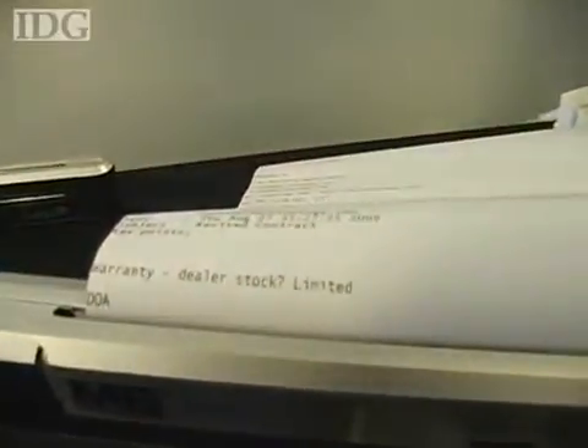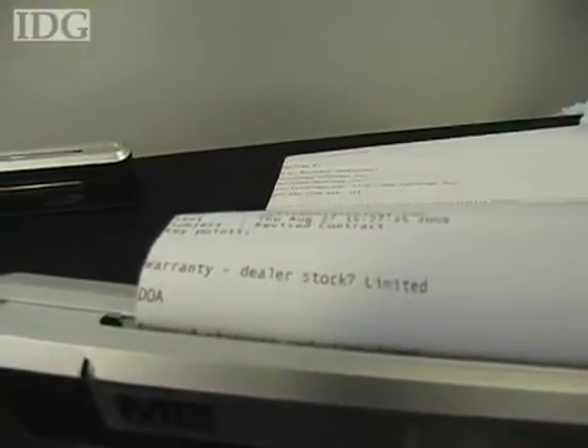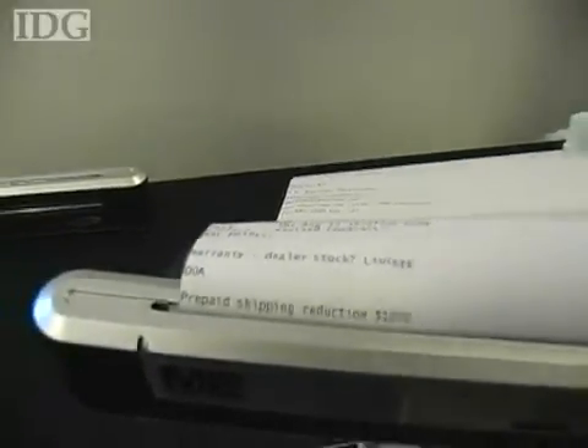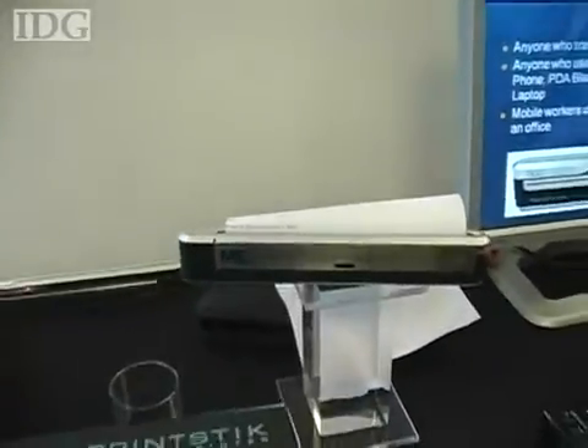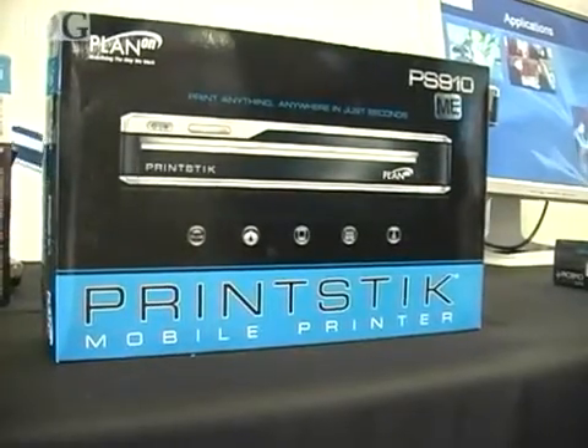The built-in battery will last about 30 prints and a standard page cartridge yields about 20 pages. The Print Stick 910 is on sale worldwide for 330 euros in Europe and 310 dollars in the U.S. With reporting by Nick Barber at IFA in Berlin, I'm Justin Meisinger, IDG News Service.